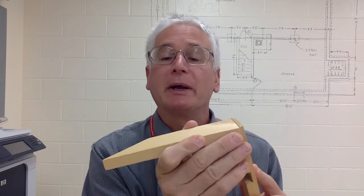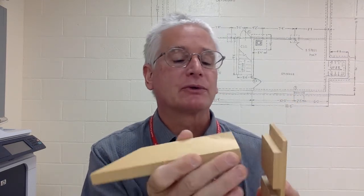So these are just two of many different types of joinery methods. These are probably two of the easier methods and they're fairly strong. We could spend — like everything in woodworking — months and months going over just different types of joinery.